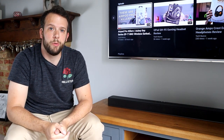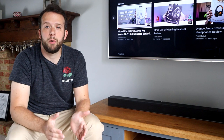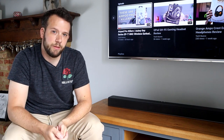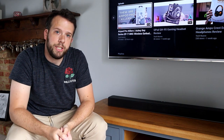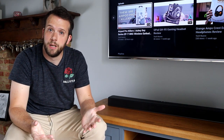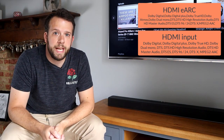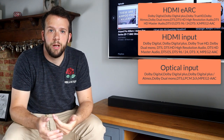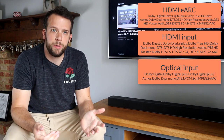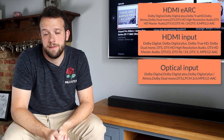Setup was pretty straightforward, but there are a number of things you need to consider. Only certain audio formats work with certain cabling arrangements. If you want to utilise Dolby Atmos or DTS-X, you need to use HDMI E-ARC or an optical cable, but the latter will only give you Atmos, not X. If you go for standard HDMI, you will not get access to Atmos or X, but will be able to use older formats like standard Dolby Digital and DTS. Go for Bluetooth and you're stuck with AAC format.